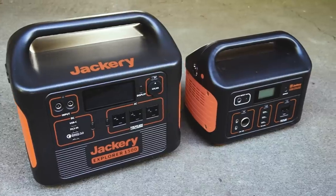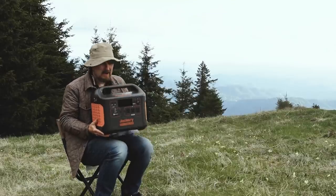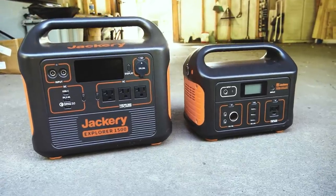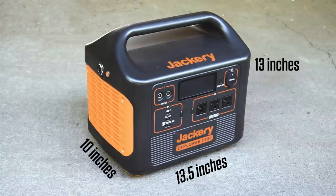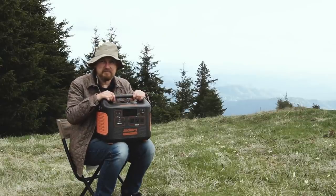This is definitely a much bigger, heavier unit than my 500. It weighs in at about 33 pounds. The Explorer 1500 is 13 and a half inches wide, 13 inches tall, and just over 10 inches deep. I guess for three times the capacity, it's normal to expect it to be somewhat larger.